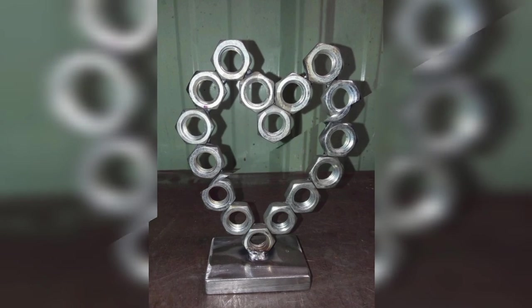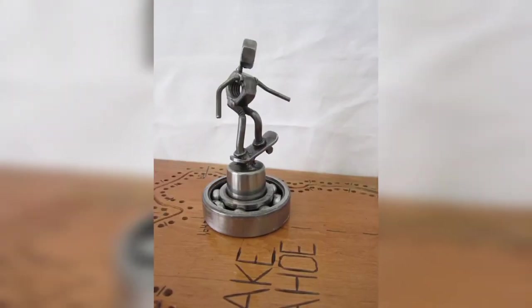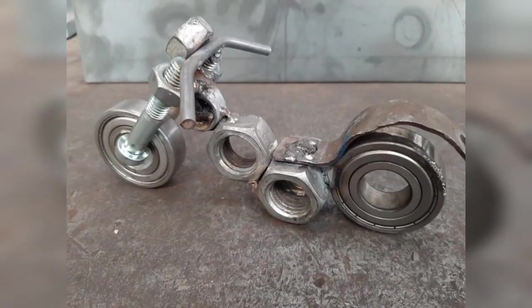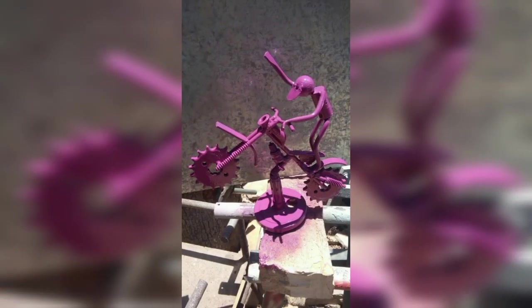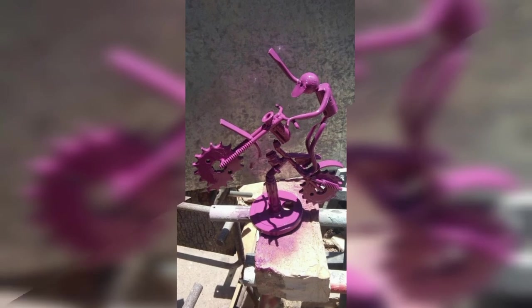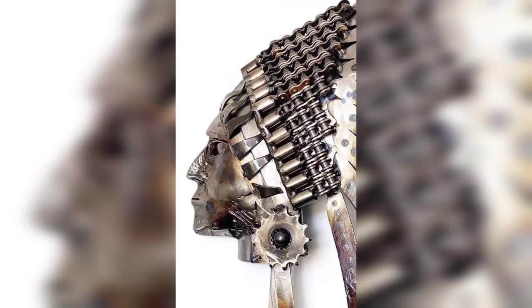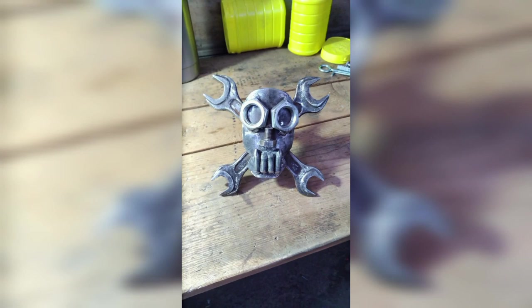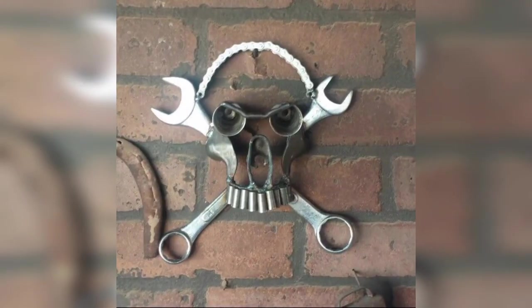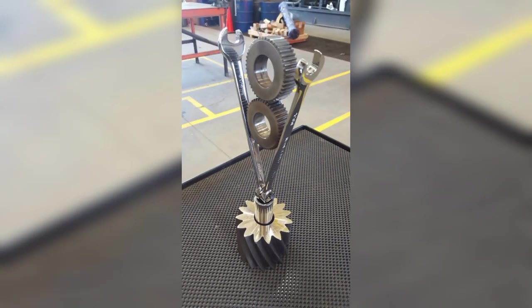For a smaller and more decorative project, welded bookends are a great option. Start with two pieces of metal such as steel or brass, and cut them into a desired shape using a grinder or jigsaw. Weld the pieces together to create a sturdy base for books. You can add decorative elements such as curves, cutouts, and flares, then paint the bookends to match your decor.